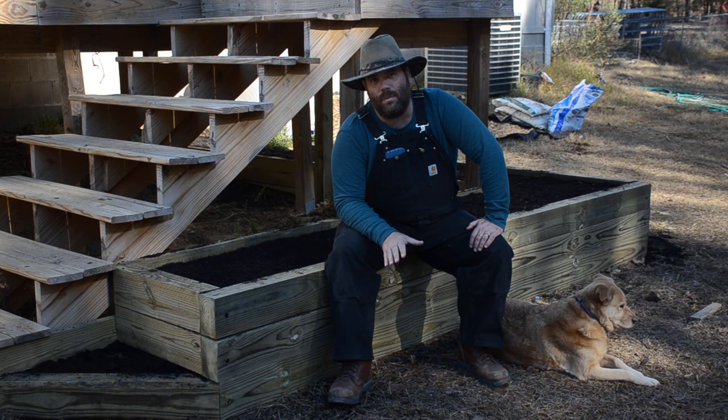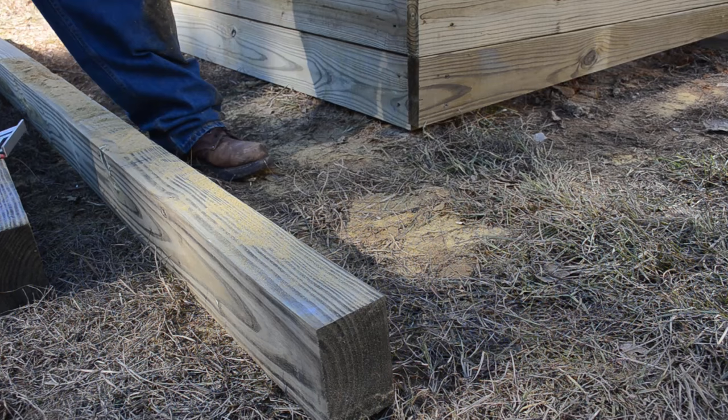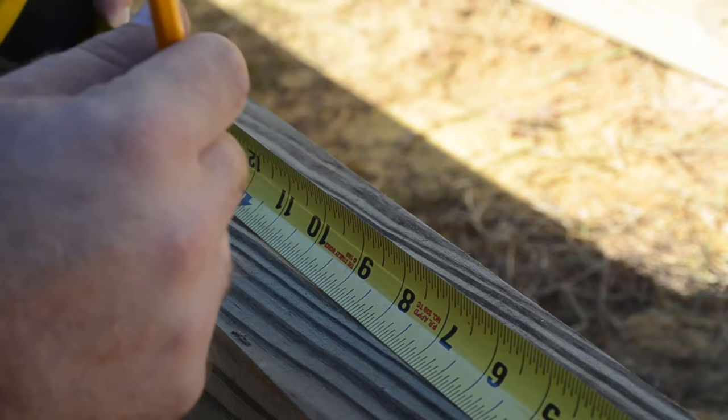Hey everybody, now we need to put up the rest of the walls to complete our raised bed and actually be able to hold some soil in. I want my wall to be 21 and a half inches away from my back wall — more on why later. I took that measurement down the length of my wall to make sure that both walls are parallel.